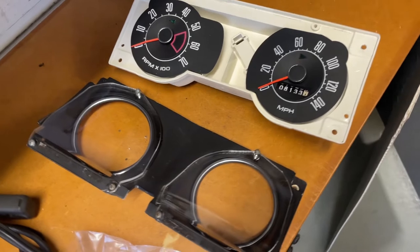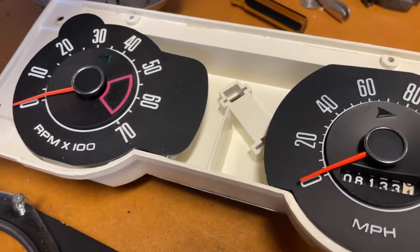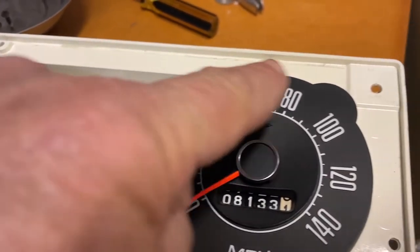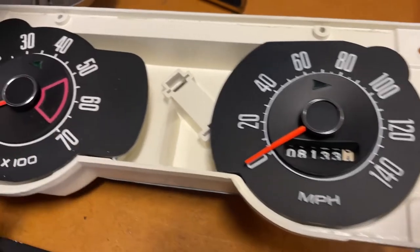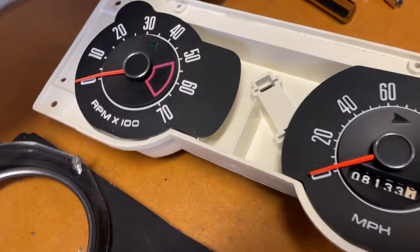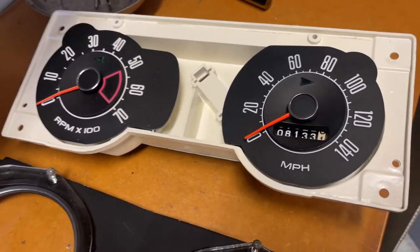The cluster is pulled down a little bit further and I've noticed — although it's really hard to tell on video — this white here should be a very bright white and it's kind of gone yellow. I'll repaint it. I'm also thinking about using some LEDs to illuminate the back of this. See how it all turns out.